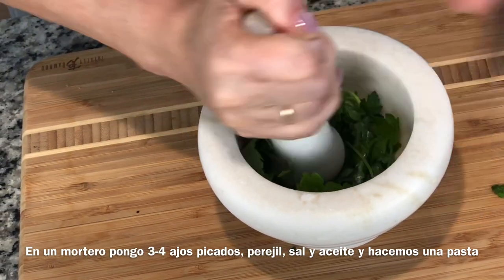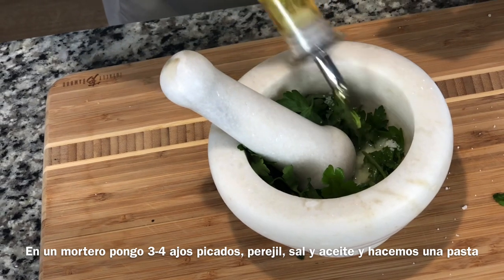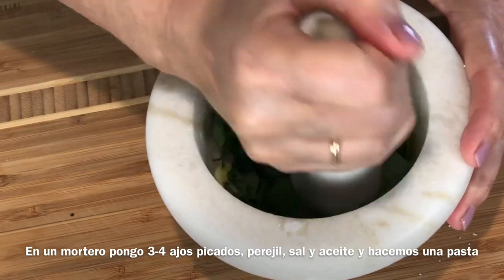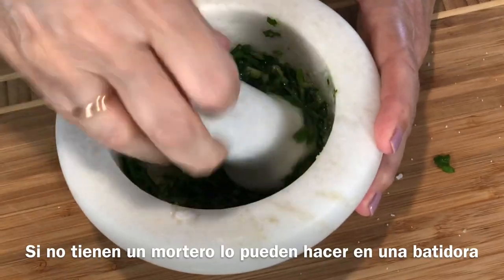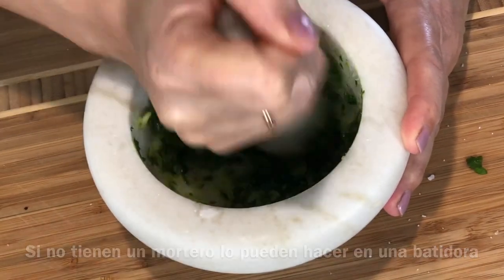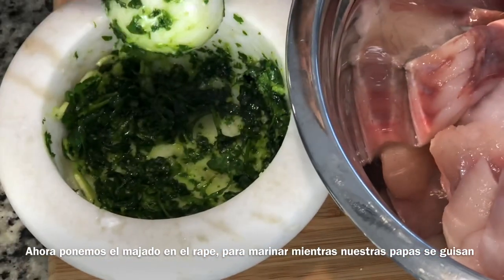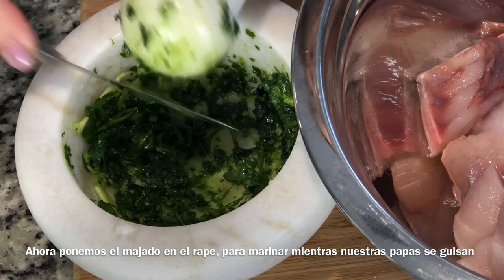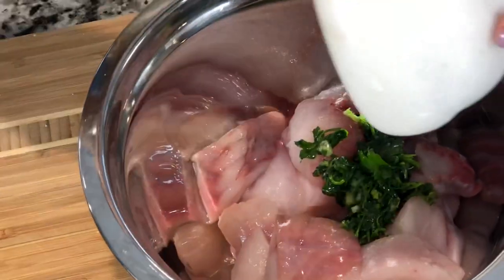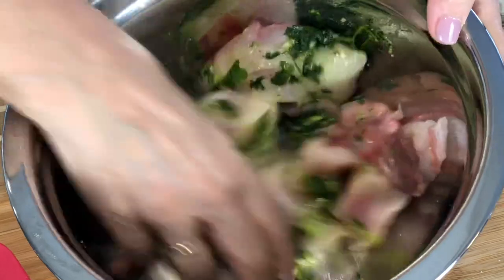We are going to mash everything together, and of course I need some salt and a little bit of oil. I start to mash to make a paste. If you don't have a mortar, you can do it in a blender — no problem — but make a paste, everything mixed. Now what I'm going to do is put that paste over the monkfish and marinate it for a little bit while our potatoes are cooking. I like to do that with my hands because it's the only way you get all the parsley distributed.